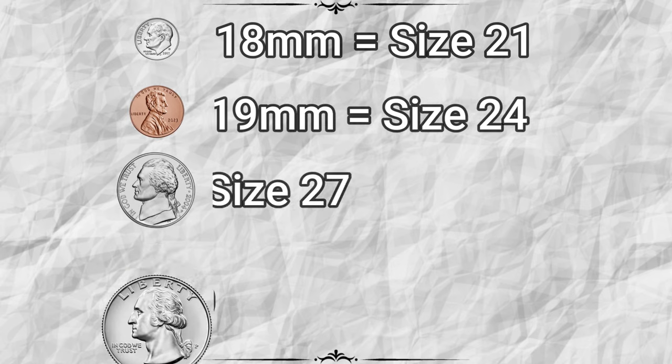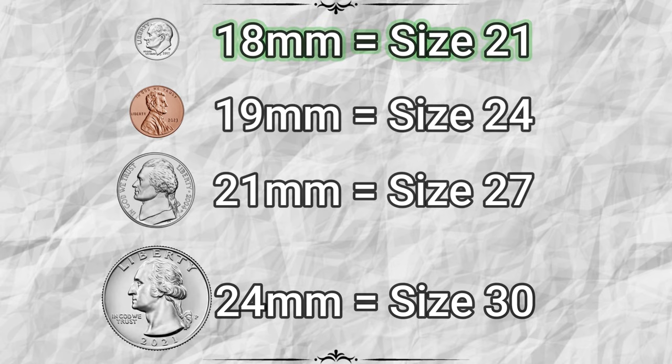A dime is about 18 millimeters, which fits a size 21 flange. A penny is about 19 millimeters, which fits a size 24 flange. A nickel is 21 millimeters, which fits a size 27. And a quarter is 24 millimeters, which fits a size 30.